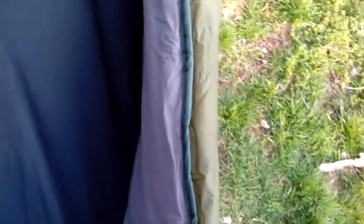Thickness-wise it is actually pretty thick — it's about twice as thick as my Snugpack under quilt, and that's fully expanded. The fabric isn't sticking out much; that's the actual thickness right there.